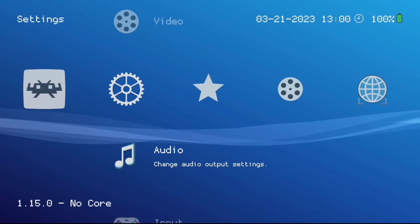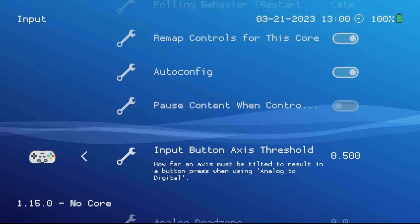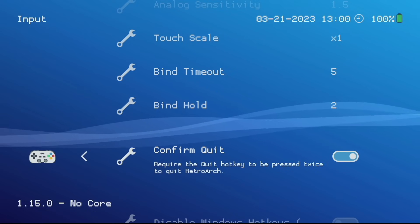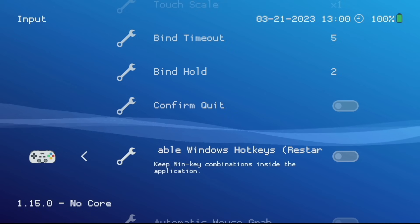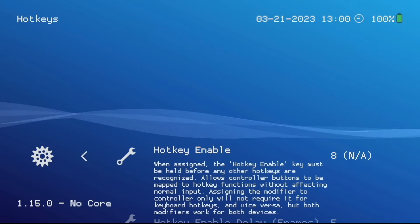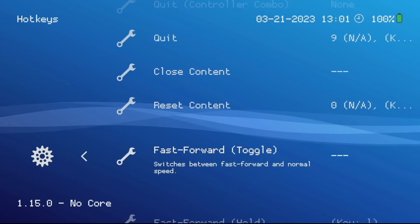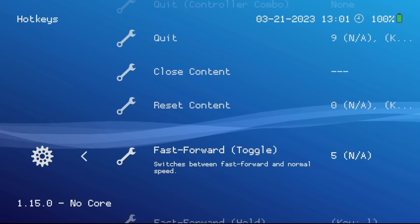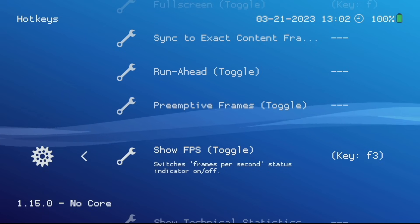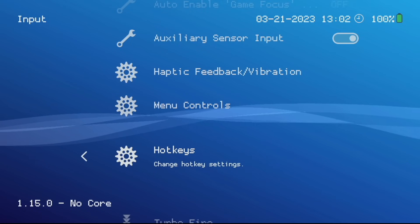Most of our changes are going to be within the Settings menu from top to bottom. First in the Input section — by default you have to press Select and Start twice to close out of a game in ArcOS, but I like to press it only once, so find the 'Confirm Quit' option and turn that off. Also within the Input menu I recommend going into the Hotkey section. I like to set the Fast Forward Toggle to the R2 button, so pressing Select and R2 toggles fast forward on and off. Additionally I like to set Show FPS to the Y button — press Select and Y to pull up the frames-per-second display when you need it.